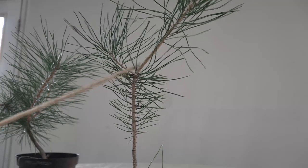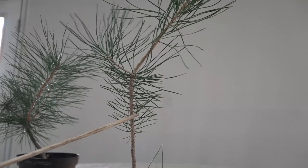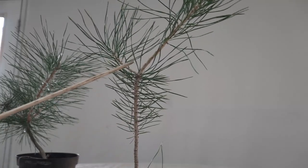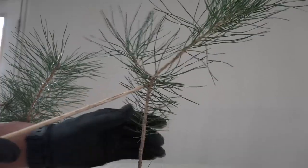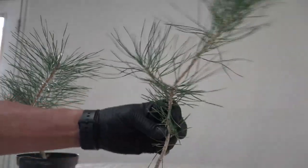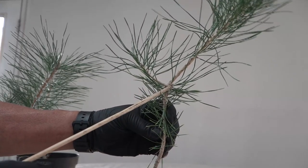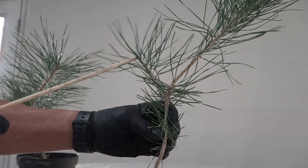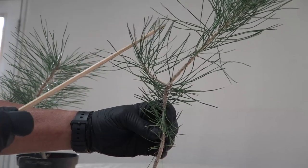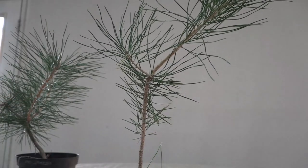You can use wire but you've got to remember to take it off, and it could be months before it starts damaging. So if I cut it off here, this will eventually become like this. We've got a little branch here that becomes a side branch — so it becomes perfect. You let this grow and then you cut it, and then you let it grow and cut it.